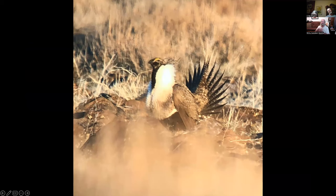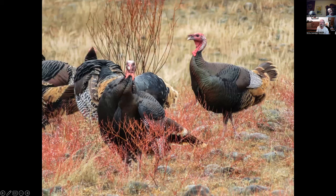Audubon did a trip to the sage grouse at Schaffer Leck. Greater sage grouse — this is a digiscope shot from probably 50 to 100 yards away. Some people got closer, but we didn't.